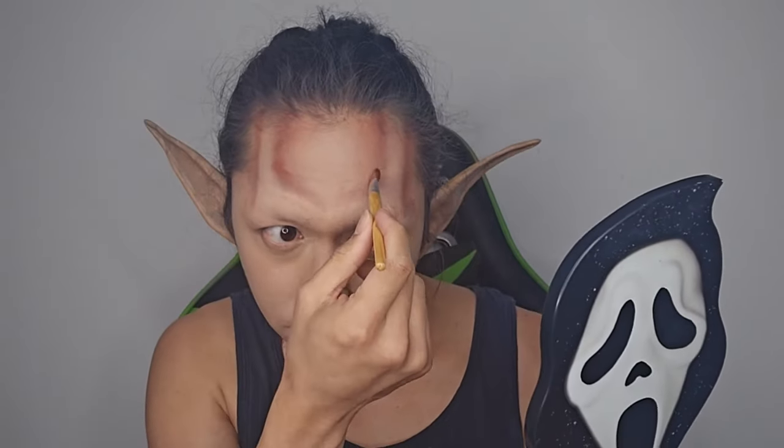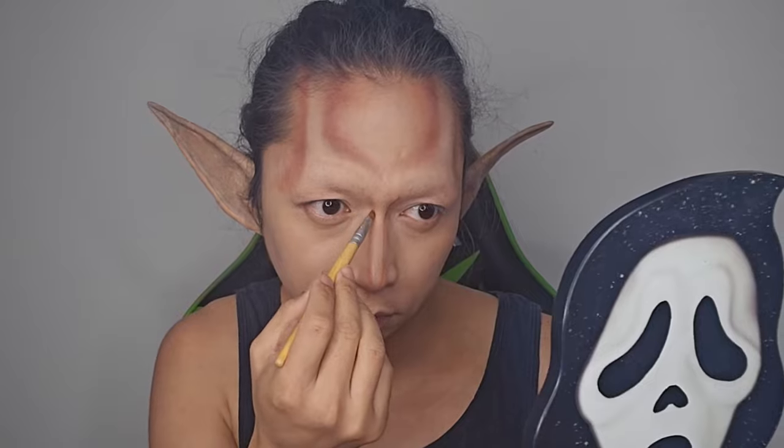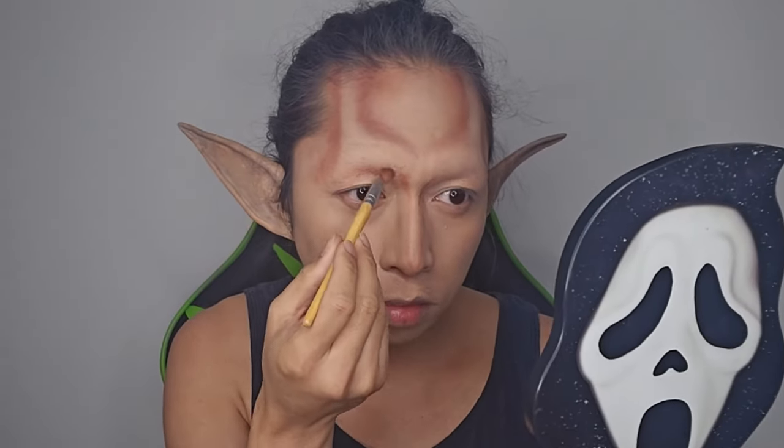I'm going for that really creepy looking character with bony facial features. I know we can do that using prosthetics but I'm a broke ass and I don't have them, so here we are. Then I'm gonna go ahead and contour my temples, nose, cheekbones, and jawline.